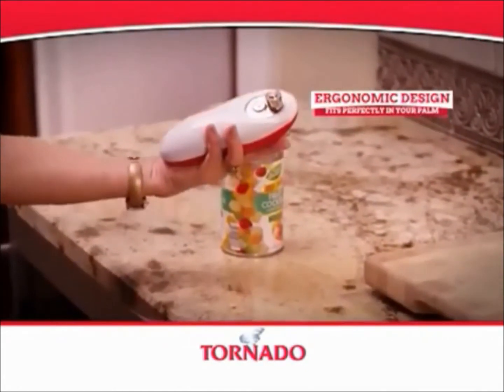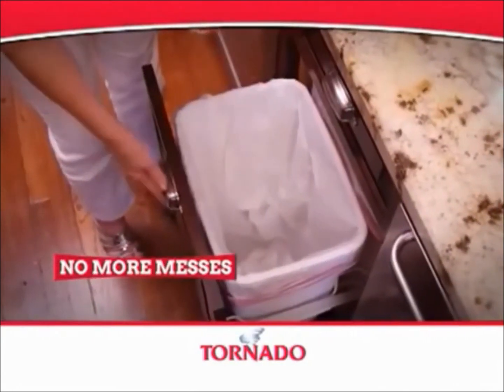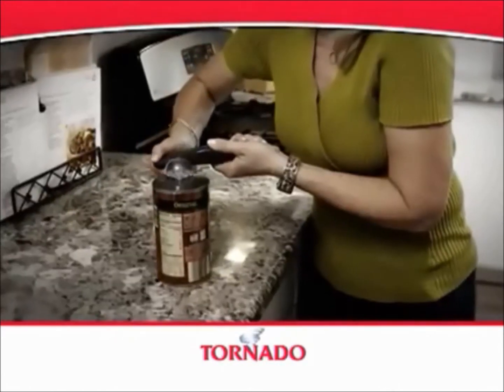With its ergonomic design, it fits perfectly into the palm of your hand. And our magnetic removal system means clean, safe disposal and no more dangerous digging in the can.